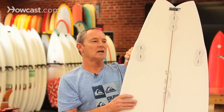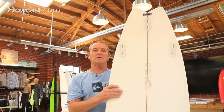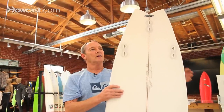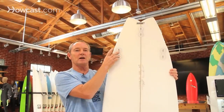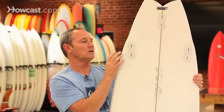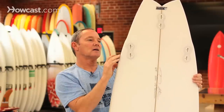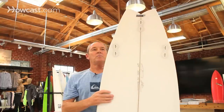The wing actually sticks out and holds into the face of the wave when you're driving on it. The wing is usually situated right by the fin area so that it works in conjunction with the fin. Right by the fin area you have your wing for release, and it flows back into your tail.